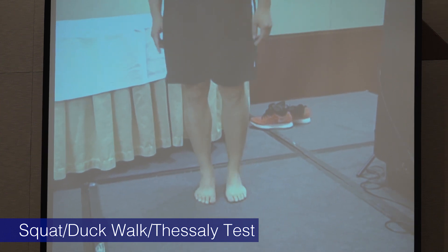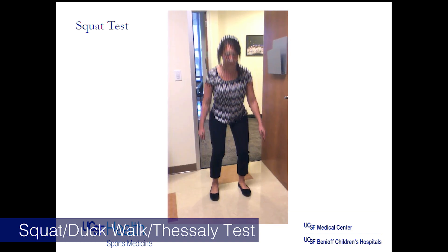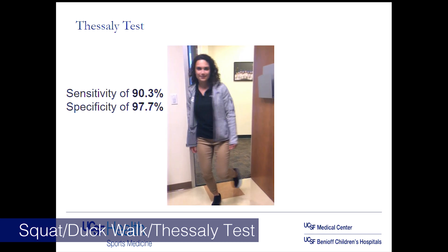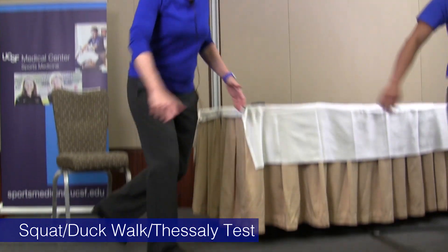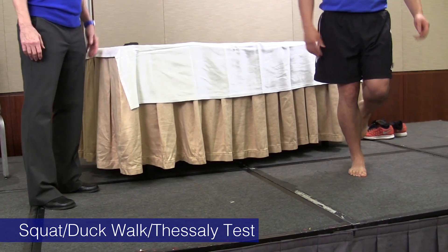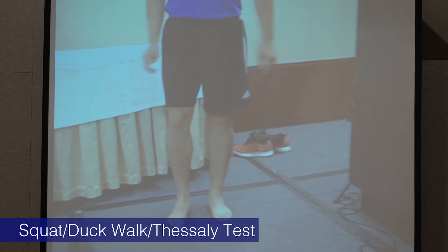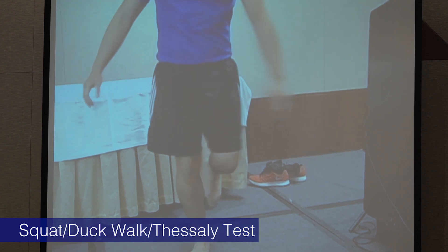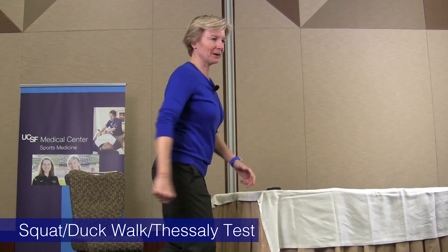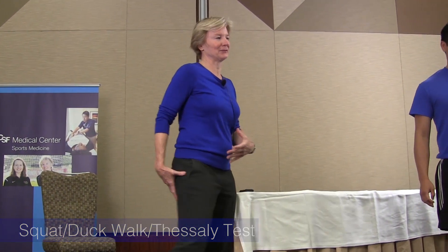The last standing test is Thessaly's test. You don't have the patient bend too much — maybe 20 to 30 degrees — and then have them rotate. A lot of people can't do this; they twist through their hip, which does nothing to compress and twist the knee. If they can't do it after a few attempts, you probably need to work on it yourself so you can demonstrate it — and it definitely tests core stability as well.